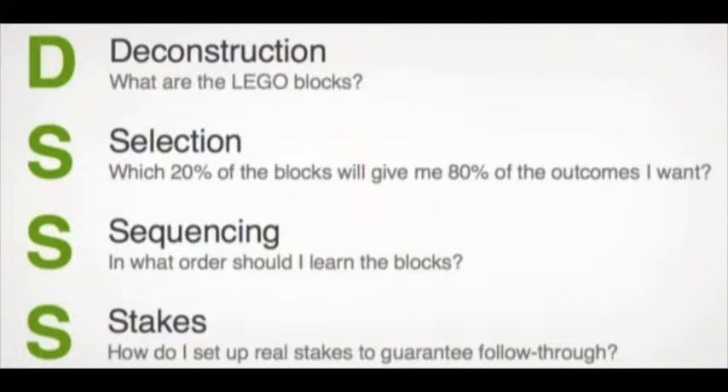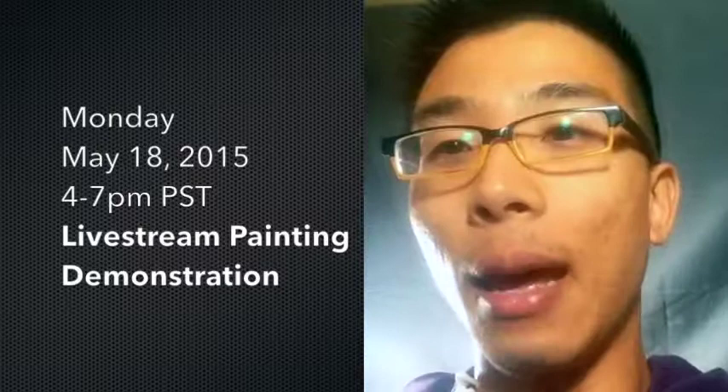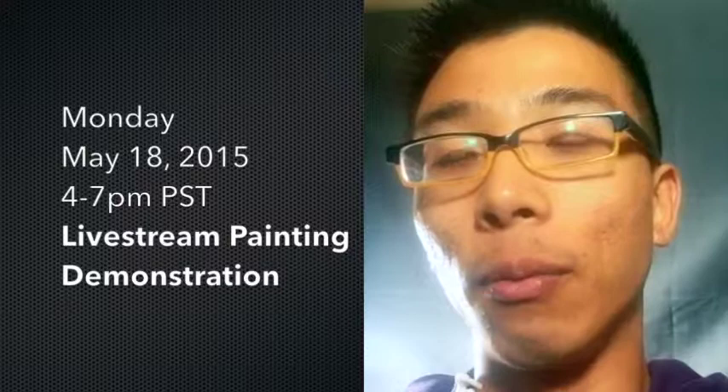Lastly, stakes — stakes are really important. So next week, let's say Monday May 18th, I will set up a live stream where people can watch me paint live from 4 to 7 PM, and I will finish an illustration in three hours, from start to finish. Those are my stakes.